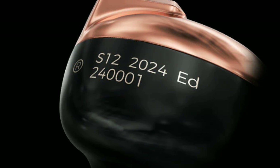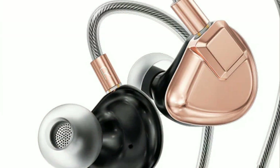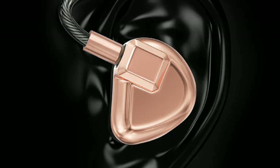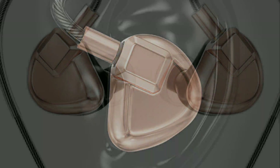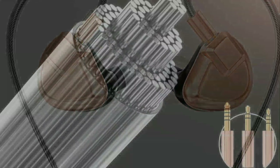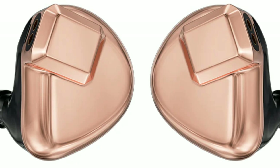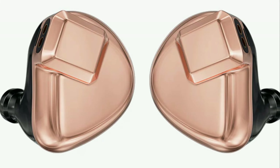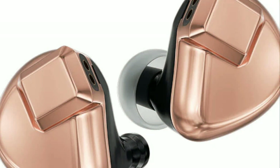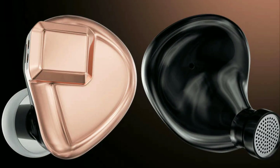They state they've taken their time to work on the tuning to deliver a very beautiful, clean sound with refined detail that is better than the original. It's lightweight, still made out of a titanium alloy shell, and you're not going to have much issues with the cable this time.